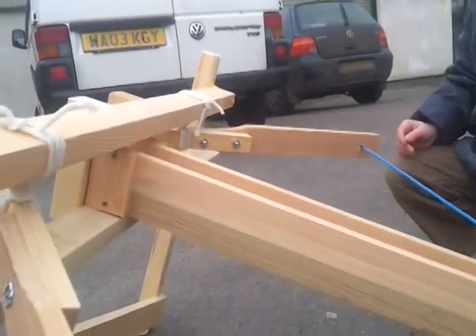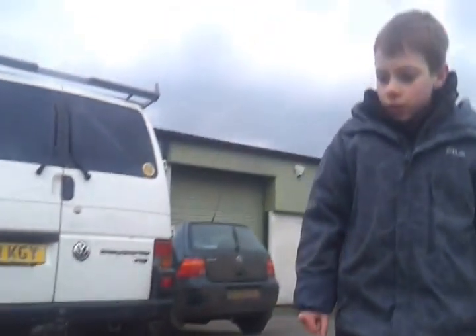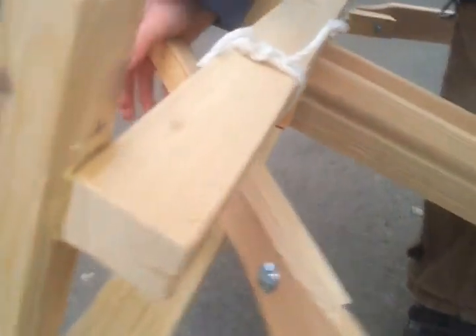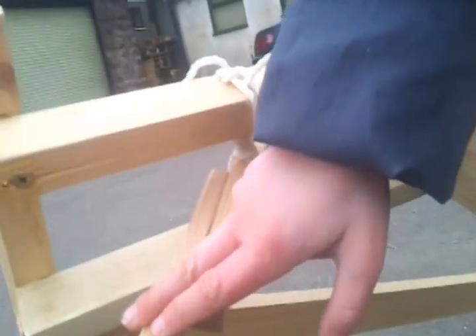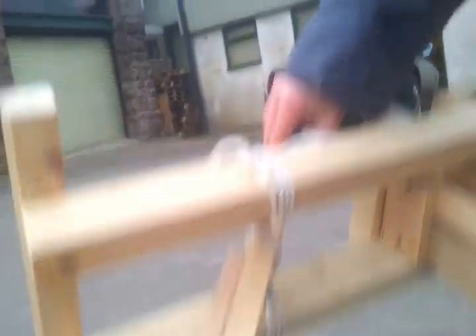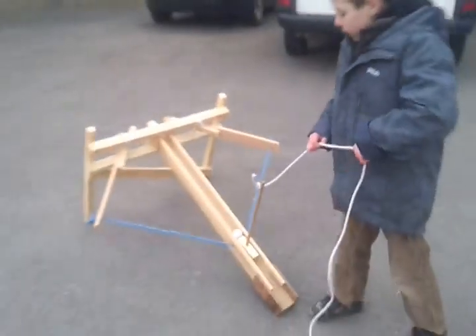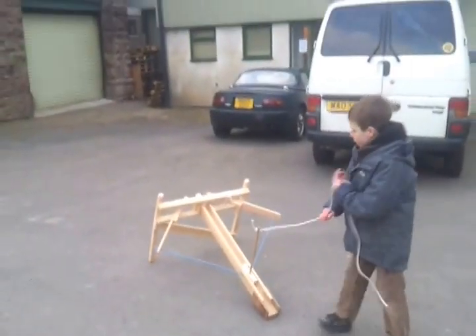I've used bolts to fix this paddle to this piece of wood, the same as this one. You don't have to, but I did so I don't have to take the paddle out.